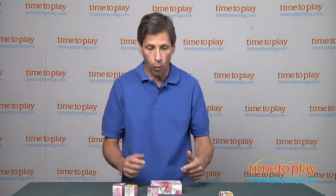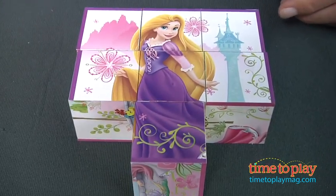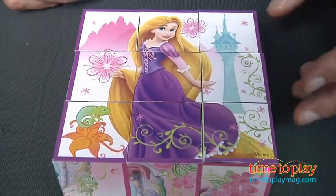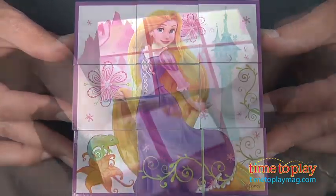Otherwise, it might be a little hard for them. Once they have the pieces together, you can look for the corner borders and start putting it together. I can drop this one in, drop this one in, and drop this one in, and you have Rapunzel. Now, if you just flip it over, you can see it's a different puzzle with a different border — so it's a different princess.